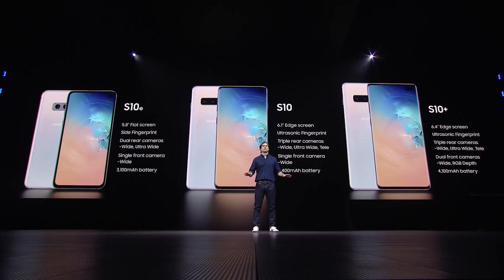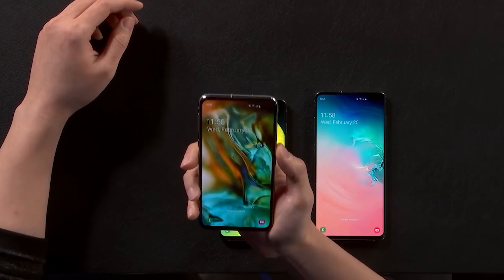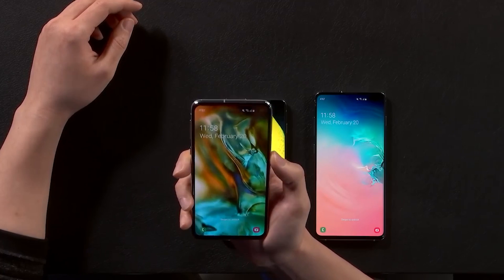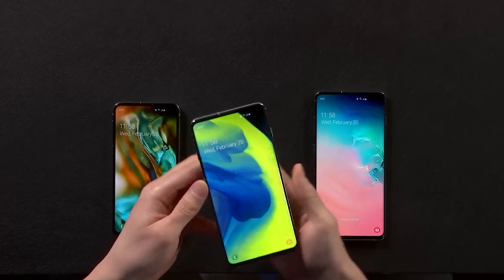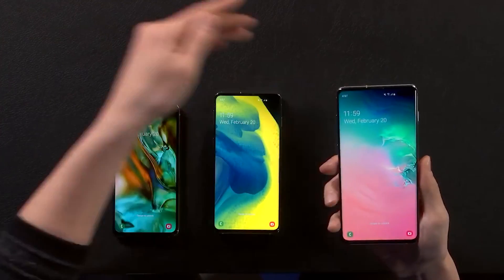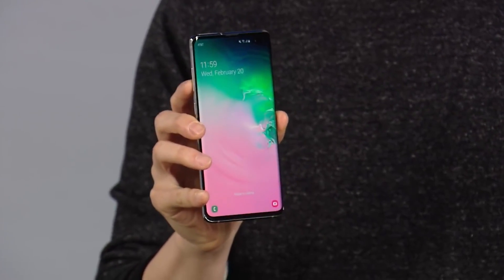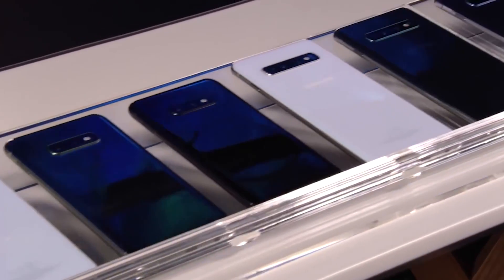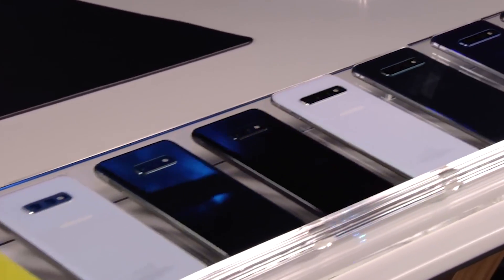The Galaxy S10e looks to be Samsung's answer to Apple's iPhone XR. It's priced at $749 and should be coming out in a variety of different colors. There are certain features changed on the phone to reduce the price, but those changes are not deal breakers. Starting with the display, you get the smallest screen size at 5.8 inches, with reduced display resolution — full HD versus quad HD on the S10. However, you still retain the hole punch display and the same 10 megapixel selfie camera. One other display difference: there's no ultrasonic fingerprint sensor on the S10e — instead you have a capacitive fingerprint sensor built into the power button on the side of the phone, so you still get minimal bezels.